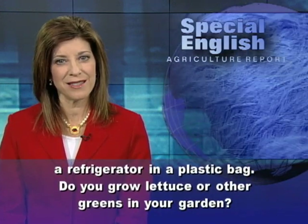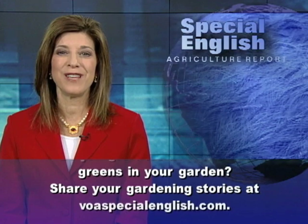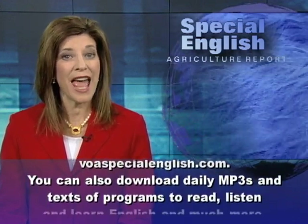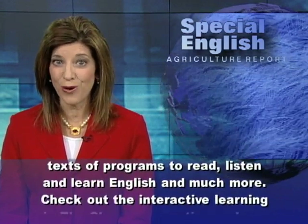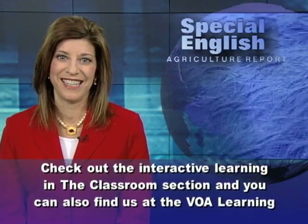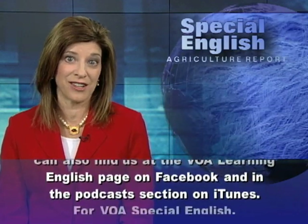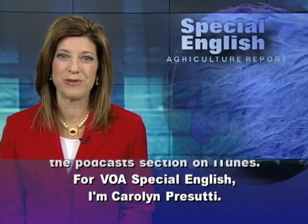Do you grow lettuce or other greens in your garden? Share your gardening stories at voaspecialenglish.com. You can also download daily MP3s and texts of programs to read, listen, and learn English, and much more. Check out the interactive learning in the classroom section. You can also find us at the VOA Learning English page on Facebook and in the podcast section on iTunes. For VOA Special English, I'm Carolyn Prasuti.